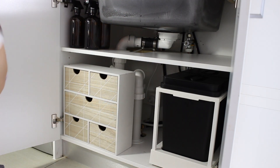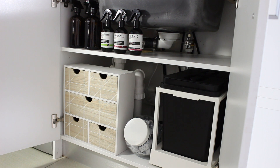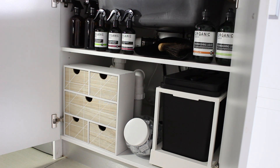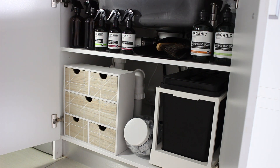I got these drawers and this jar from Kmart — the jar has our dishwashing tablets in it. Here are just some air-freshening linen sprays that I've kept there. My dustpan and broom are from Menu World, which is really nice but also probably the most expensive dustpan and broom on the planet.